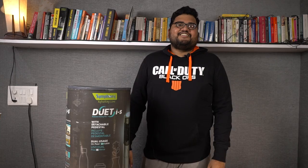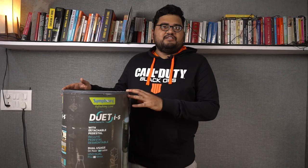Hi there guys, I'm Nikhil from Greedy Tech and in this video I'll be unboxing and reviewing this Symphony Duet IS Personal Pedestal Cooling Fan. I'll just call it the Duet Air Cooler from now on — it's much simpler.